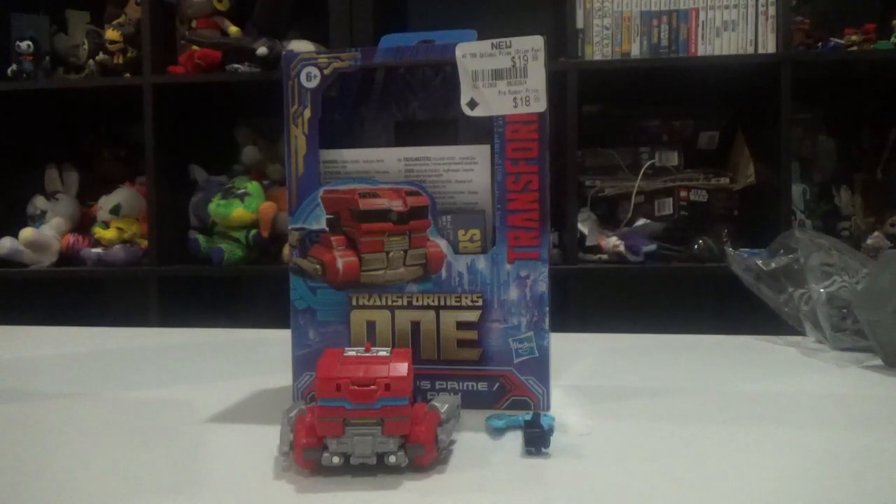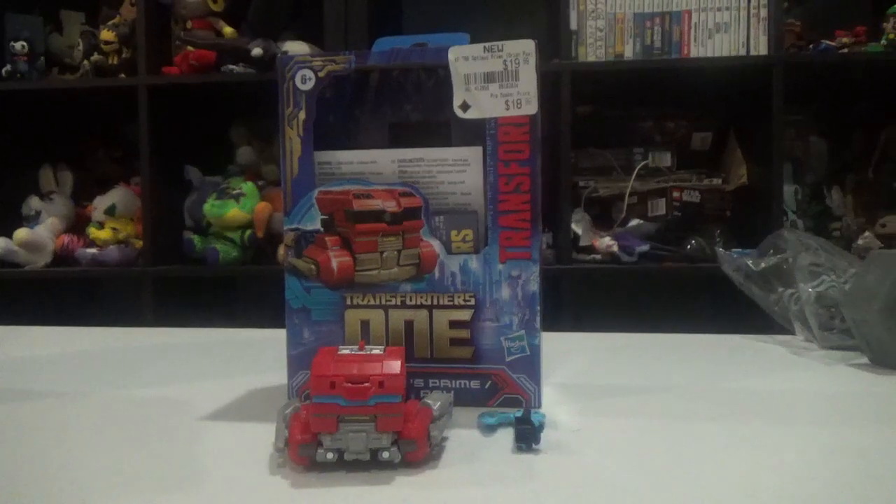Hello everybody, it's the Factory 1. You can see Transformers Reviews. It's a surprise and a shame. I'm finally back, and I'm back to doing reviews of Transformers. Yes, and I'm reviewing it because it's the Transformers 1.